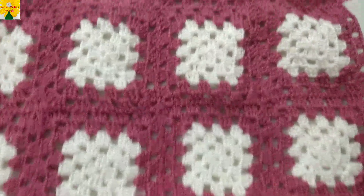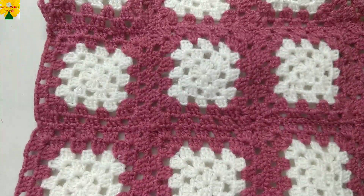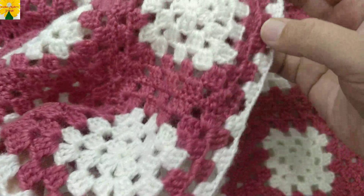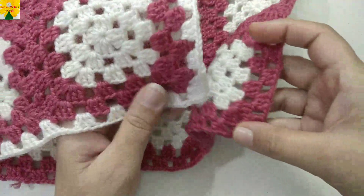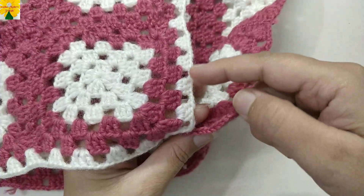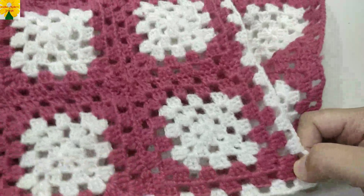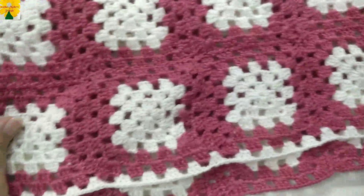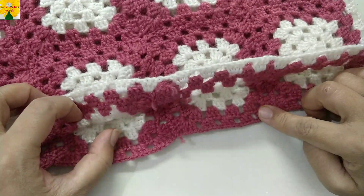We have now completed joining all squares together — this is the front part of the cushion cover. Now make edging with Color A. For the back part, follow the same pattern: into each chain space of two make one set of double crochet, while for the corner make two sets of double crochet with a chain space of two between them. Complete making edging on this part as well, then we will join the two parts together.